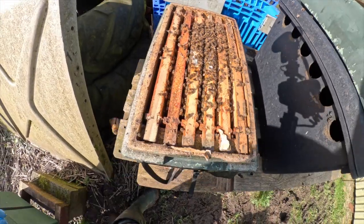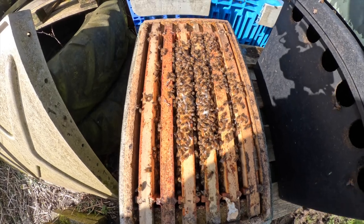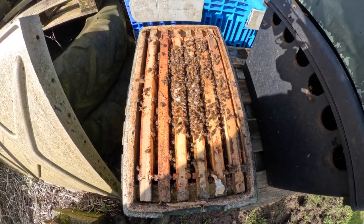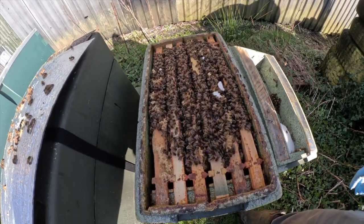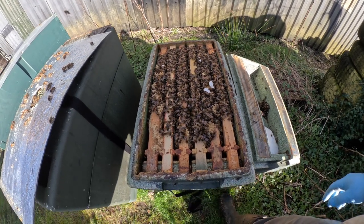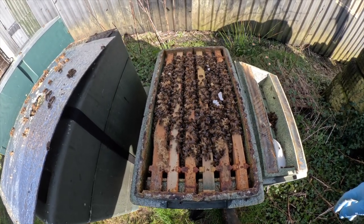These girls are probably over the good fine frames. Once that queen comes into lay properly, these will explode — they'll want room in no time at all. So there we go, another prime example of another nuke that could do with a little bit of extra room. Just give it a couple of weeks and these girls will explode. Again, a bit of pollen feed put back on, and then these will get syrup from now on.